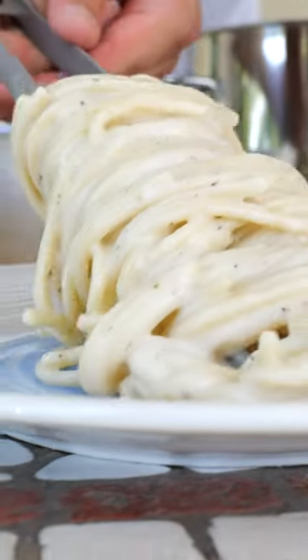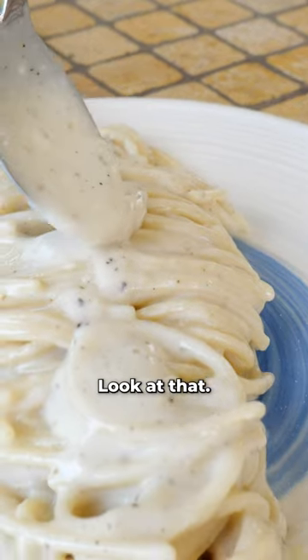I want to impress you. Cremosissima. Look at that. Mmm. Super creamy. It's so good.